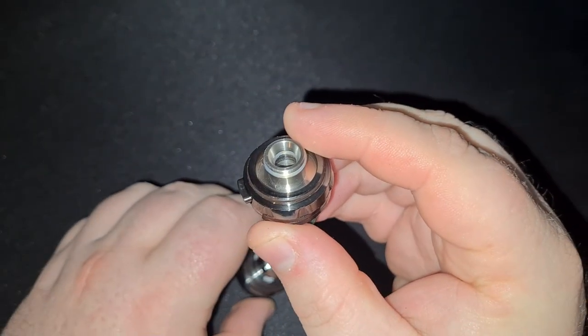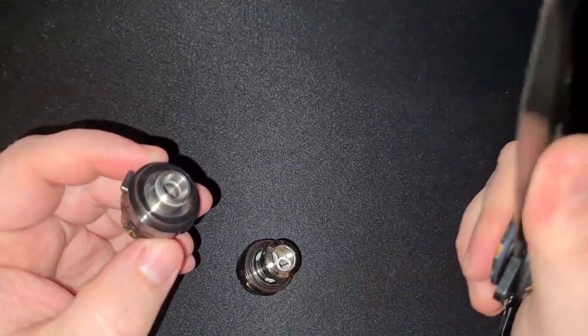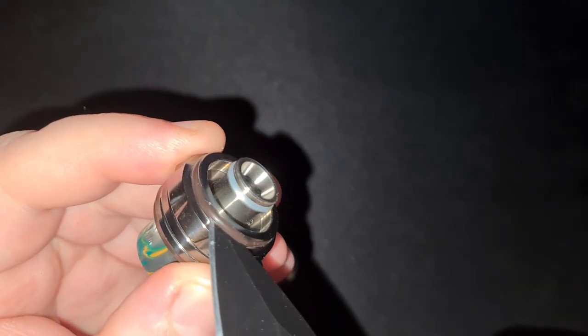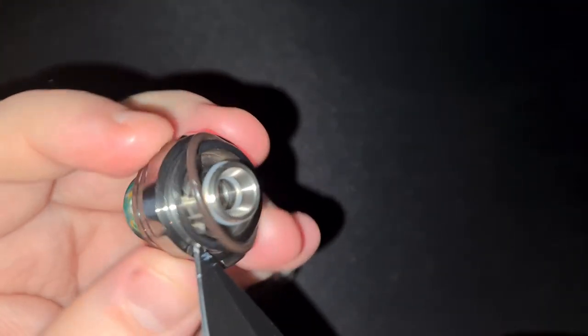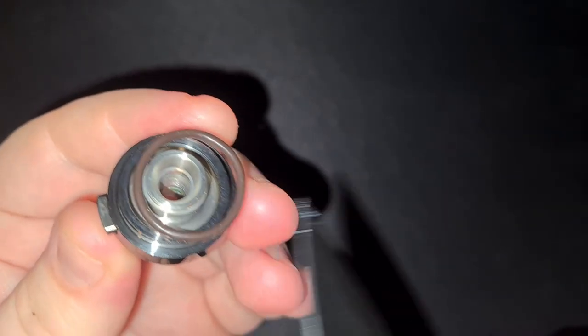If we see here, this is the o-rings that we're going to want to change. You're going to need a pair of tweezers or a sharp knife — just something to get under that rubber and force it out of the recess. You don't need to be particularly careful if you're changing the o-rings because they've failed. So have at it.